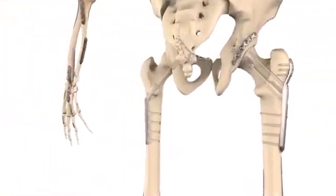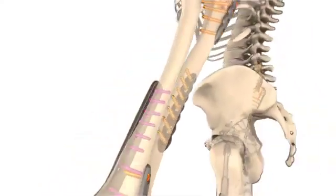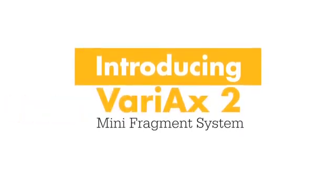Designed with you in mind, the latest addition to our lineup has broadened our plating portfolio while also complementing our full trauma product offering. Introducing the new VariAX2 Mini Fragment System.